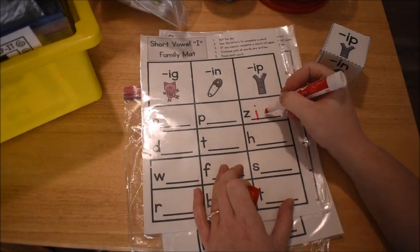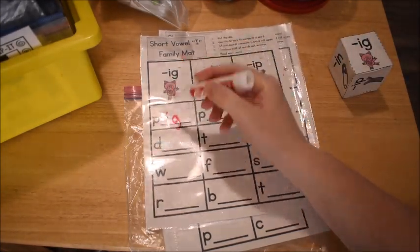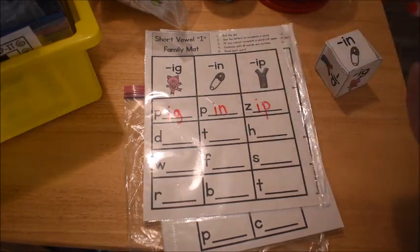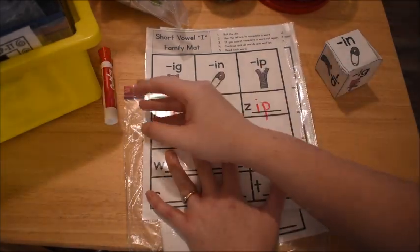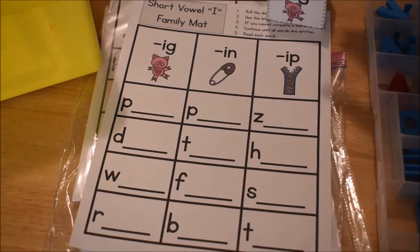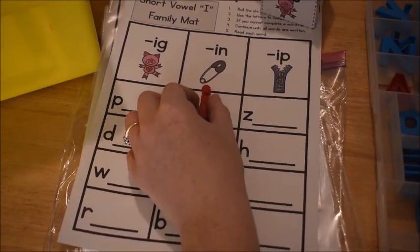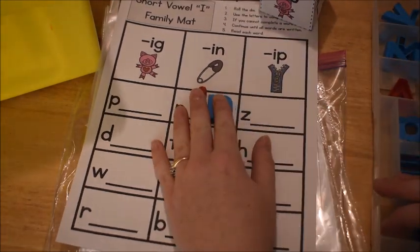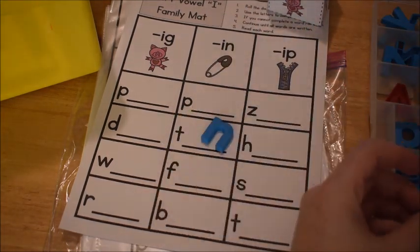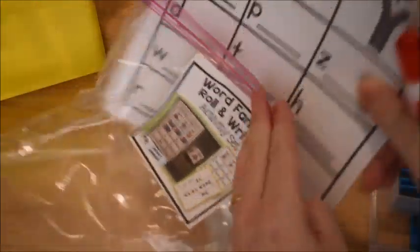So I roll and get 'z' — he writes it and makes the word 'zip.' Roll again, get 'a' — makes 'pig.' Roll 'in' — writes 'in' and makes the word 'pin.' You can also have them use magnetic letters instead of a dry erase marker. They roll 'in,' use their magnet letters to place the 'i' and the 'n,' and make 'pin,' or roll again and make 'tin.' So they can either write with a dry erase marker or build with magnet letters.